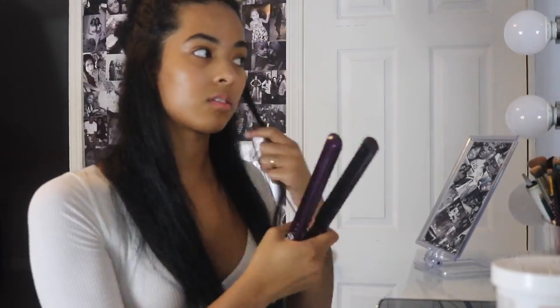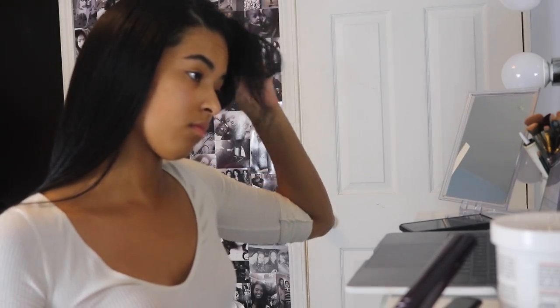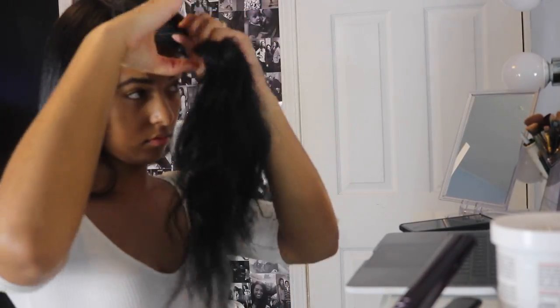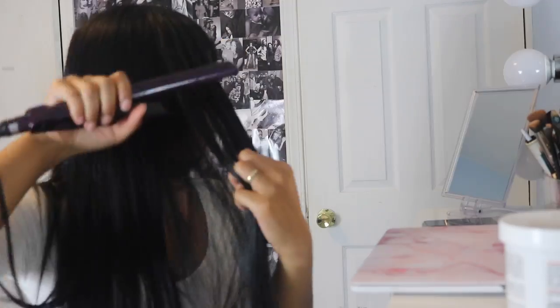Now I have to finish flat ironing. Okay everybody, here is my end result of how my hair came out. My hair is getting so long — I have to cut my ends, it kind of looks like a broom at the bottom. Look at this!